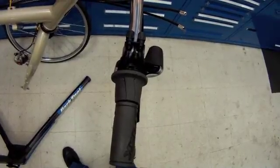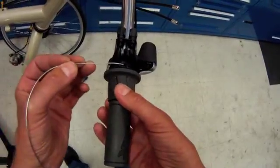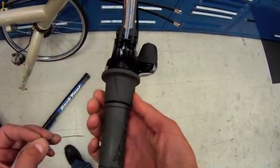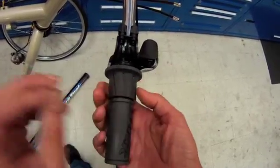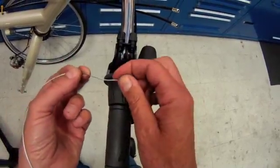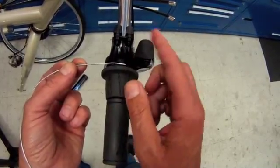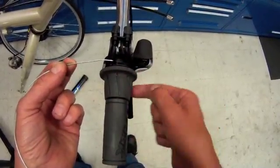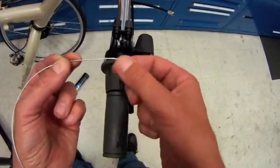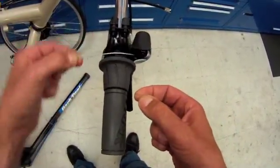We will now install the new shift cables into our shifter. There are two cables — one is going to sit here and the other one in here, so one cable at a time must be installed. Always start with a new, fresh cable. These nicely welded ends are not going to fray as we pass around the lever, which is a nice feature. It's useful to give the cable a little bend, a little curve, to help make that corner.